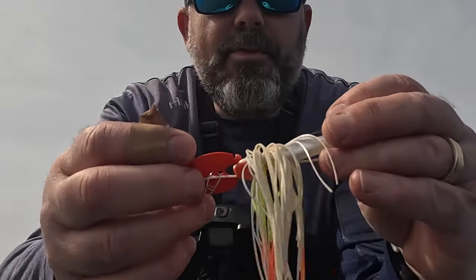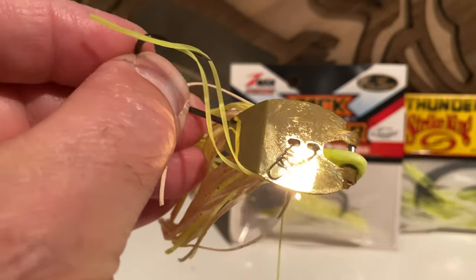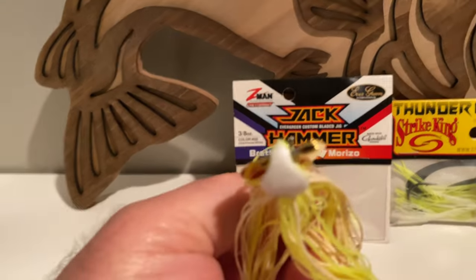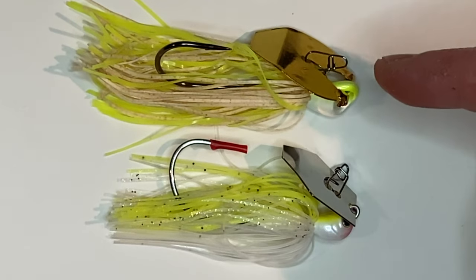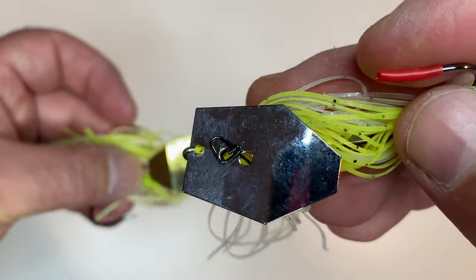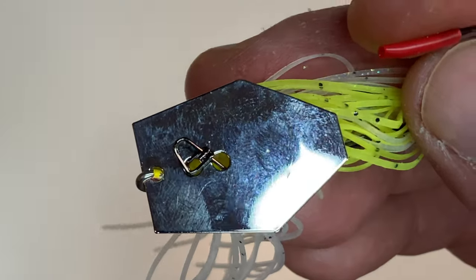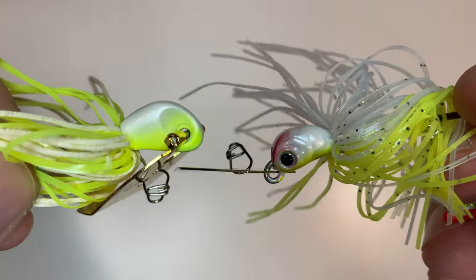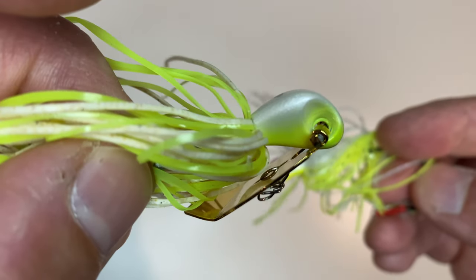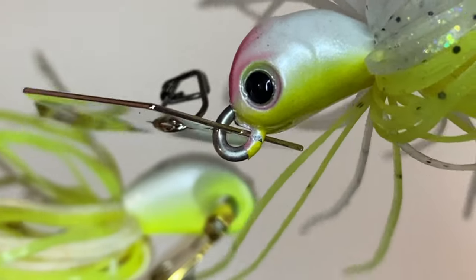Let me show you the big difference between the Slobber Knocker and the traditional bladed jigs. At first glance you might think this is just another bladed jig — well, actually it's not. It's a lot different in design. Take a look at the way this thing is mounted: you can see it's kind of a hinge there. Now comparing it side by side with the Z-Man Jackhammer — the Berkley Slobber Knocker has a little bigger profile. On the Z-Man Jackhammer it's simply on an eyelet on the jig head, while on the Slobber Knocker the blade connects via a hinge. Two totally different mounting methods.